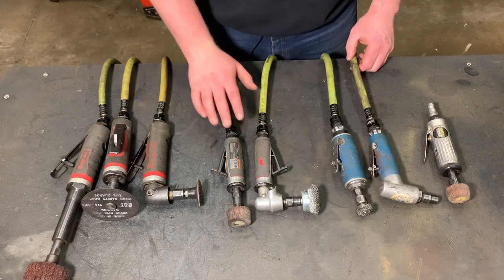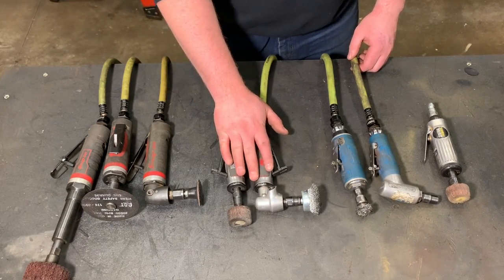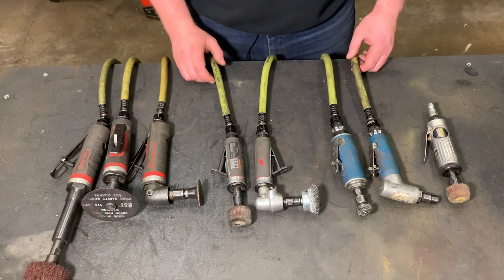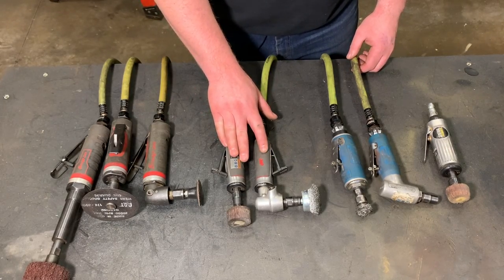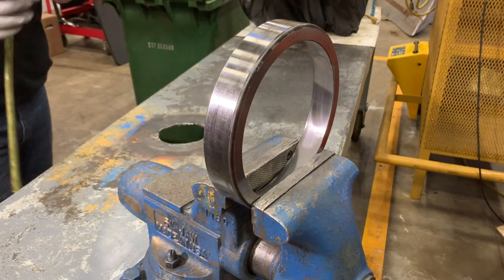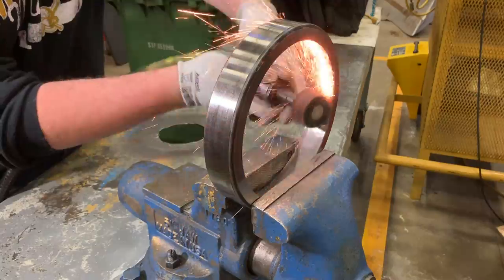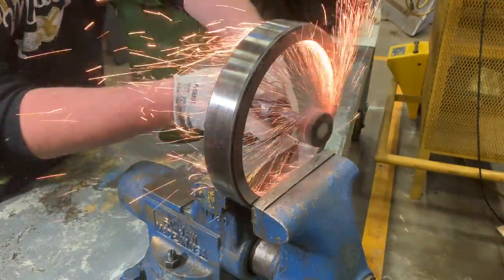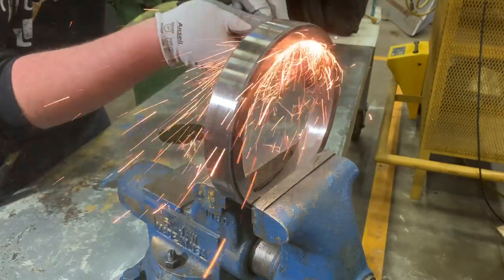Next up, my favorite pair of die grinders when it comes to anything under a half a horse. These, I believe, are just under half a horse — a little bit more than the third horsepower ones. They are the IR Quiet Series die grinders. Part numbers on the 90 is the 5102 Max, M-A-X, and the 5108 Max.